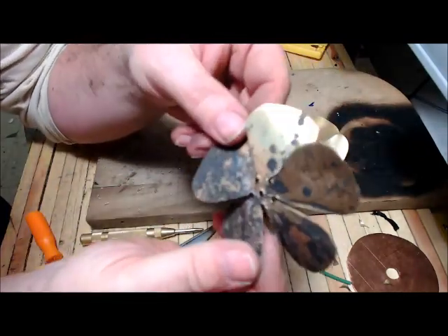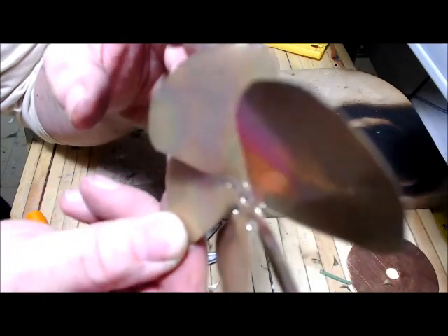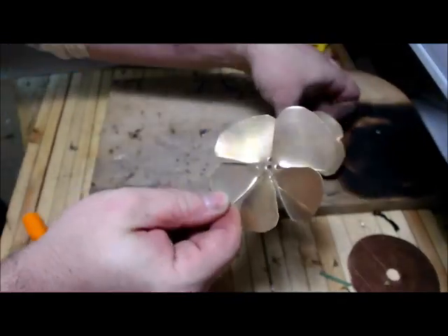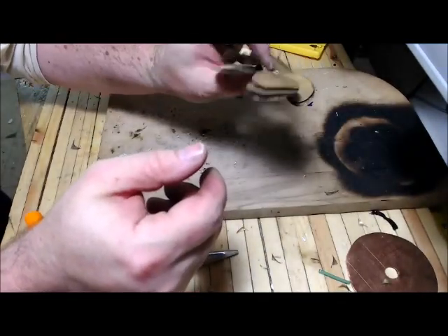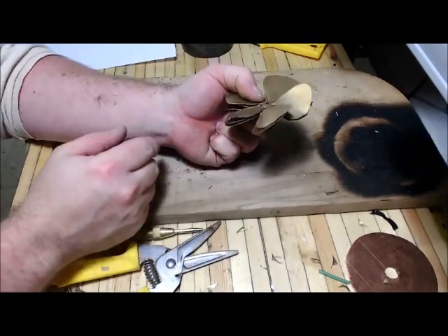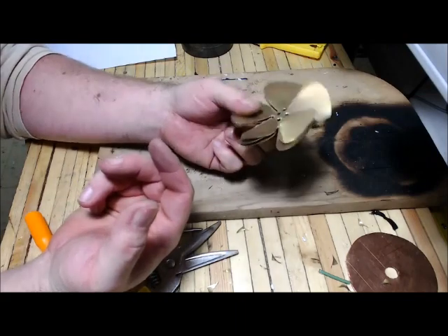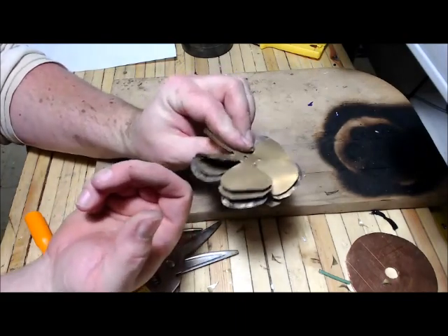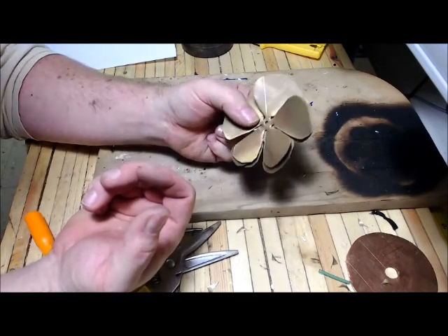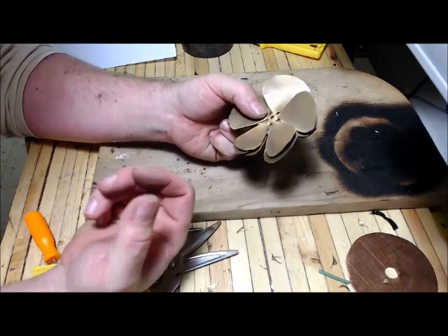Now you can see what I mean about how narrow and how little metal there is holding each of these big petals against that middle hub. That's the hardest part of the whole thing. Now, joining the petals to the stem — there are two ways to do it. Some people have asked for a way to make this without using the torch too much. You're going to have to use the torch to anneal it, but I think there's a way to get through without doing a lot of brazing, which seems to be the part that scares people off.